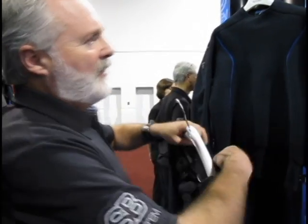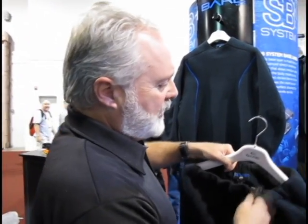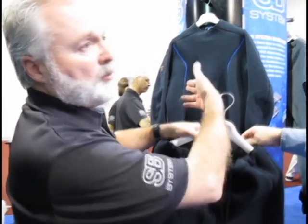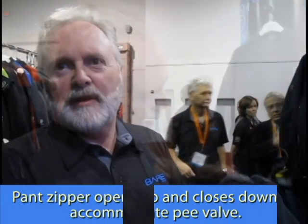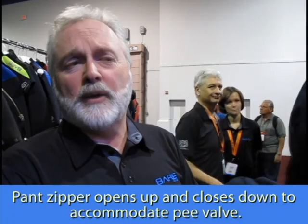The pants have a non-skid material on the inside and are drawstring, so you can buy the two pieces independently for the best fit on each. The pants of the mid-level garment also open and close via a zipper, so that if you decide to use a P-valve, you can insert the catheter and P-valve through there, pull the zipper down onto it, and it holds it in position. It's a small detail, but we are starting to sell more P-valves with our suits.